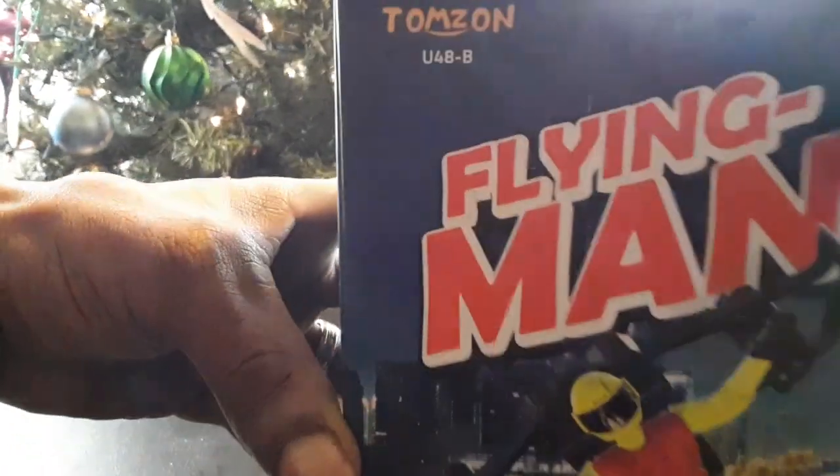Shout out to the subscribers for pushing that number up — appreciate you guys. Let's unbox this dude and see what it's about. The Flying Man is packaged in a little cardboard box with some rubber band ties around it. I had to call on my wife for some scissors to cut these little ties off.